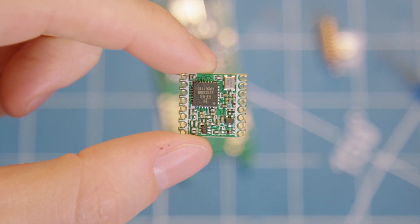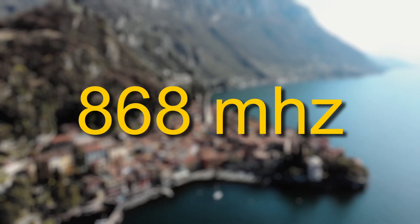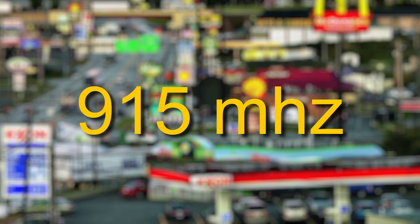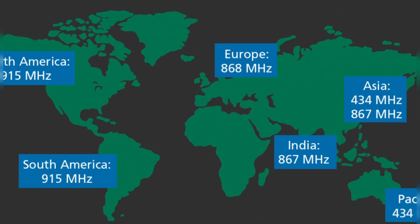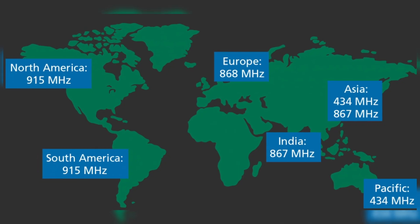For the actual LoRa transmitter, the Nibble is designed to work with the RFM95 chip, and depending on your location you'll either need the 868 MHz version for the EU or the 915 MHz version for use here in the United States. Quick disclaimer: please confirm you are using the correct radio frequency for your area, because while you don't need a radio license to work with LoRa, using the incorrect transmitter for your region could be illegal.